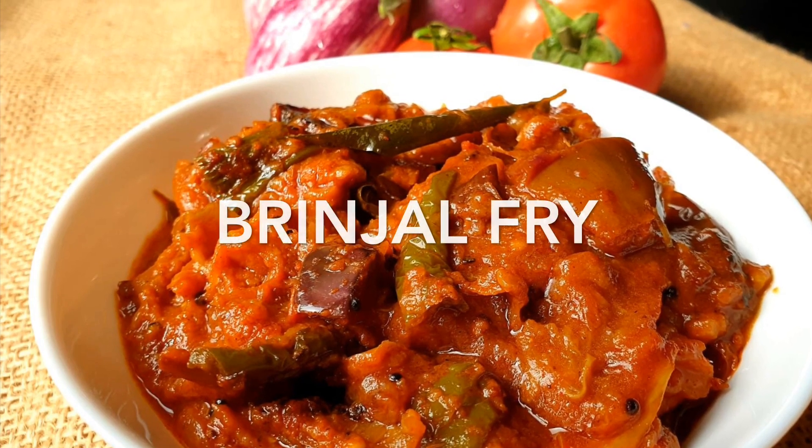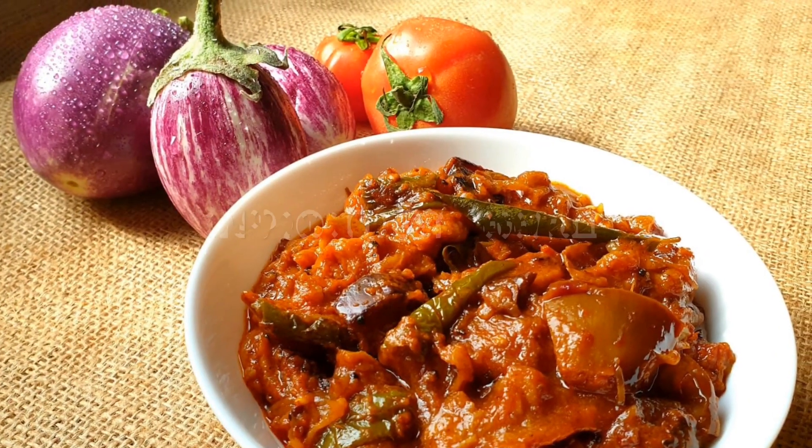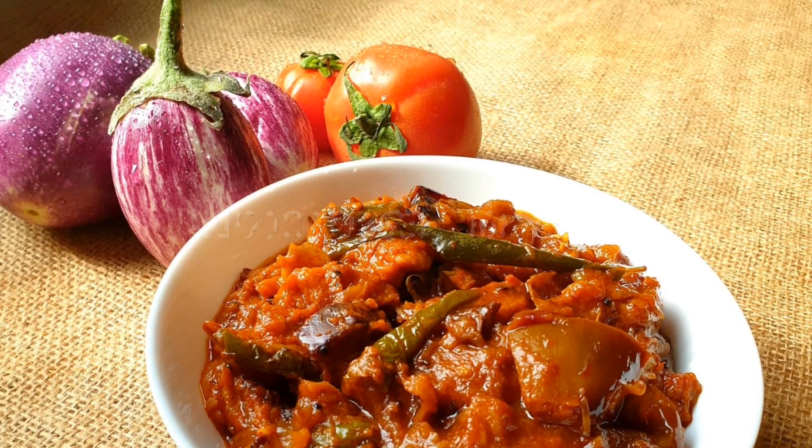Hi friends, welcome to Jaisla's Kitchen. I am going to try this recipe — you can do this as well, and you can taste it.